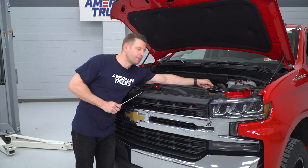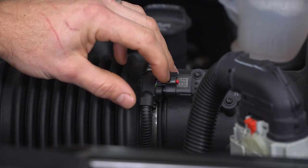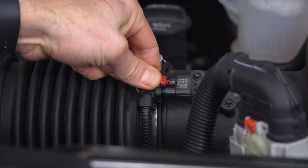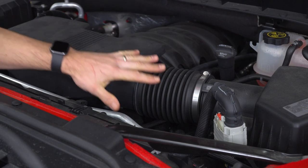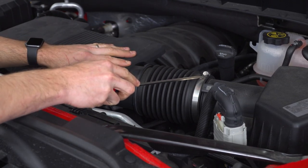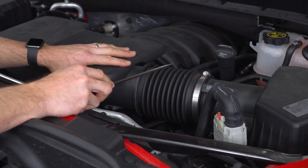Pull back on the red clip and then release the plug — slide the red portion back and at that point you can release the clip. Next, we're going to work on removing the intake tube portion of the factory intake. Getting started, loosen up the clamp at the air box connection using a flat head screwdriver or an 8-millimeter socket.